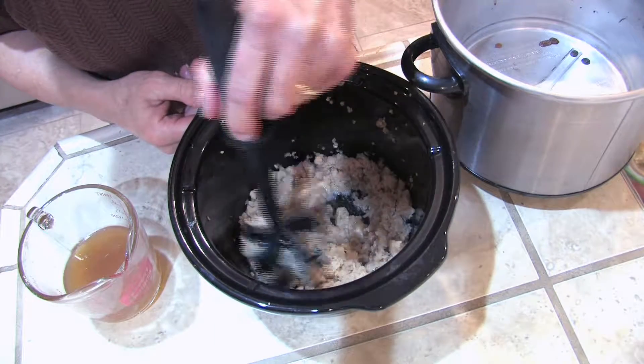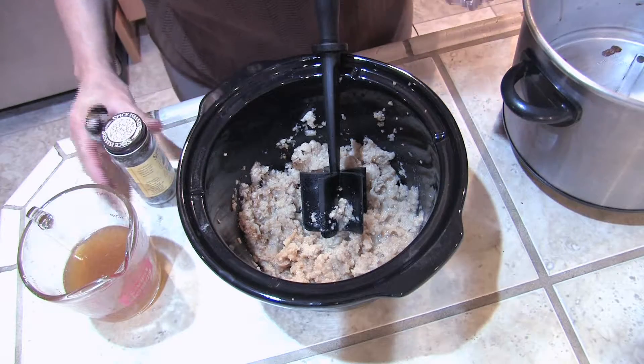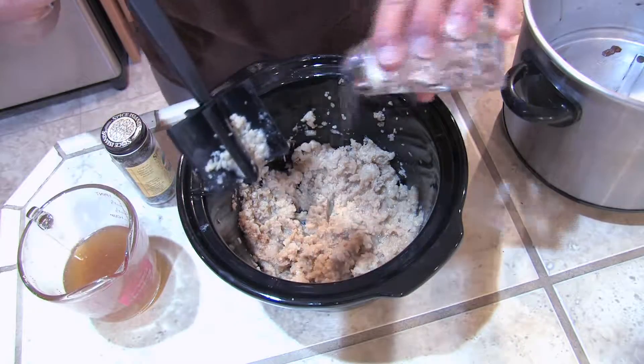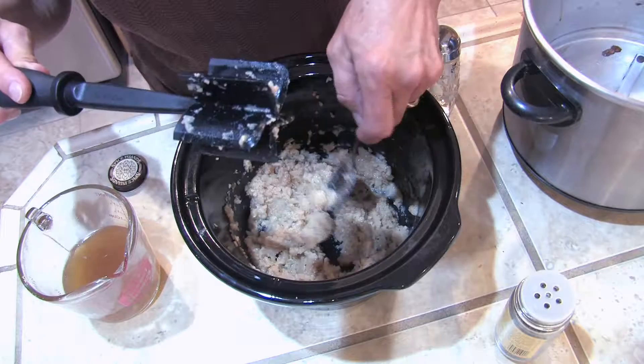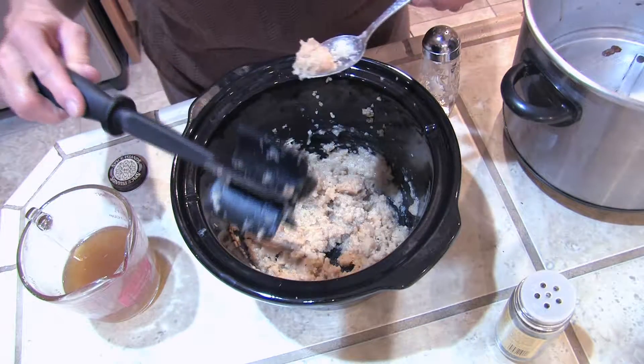If we need more liquid we can use some of the liquid we set aside. Add a little salt, a little pepper, stir it around, and we'll give it a little taste to see if we need to add more salt and pepper.